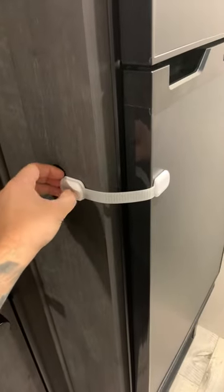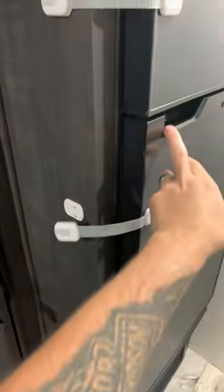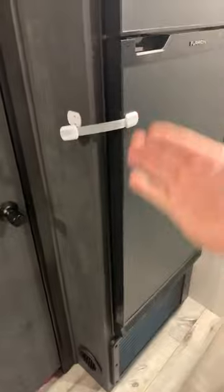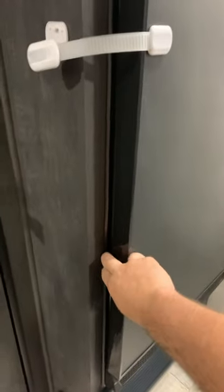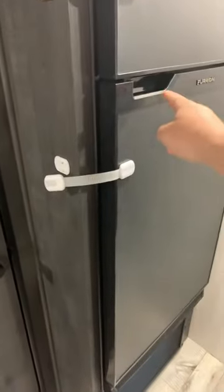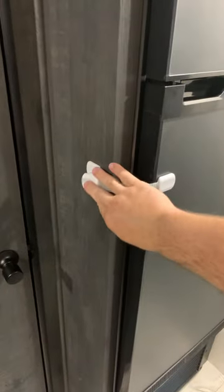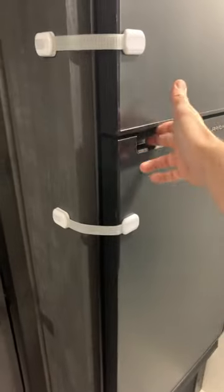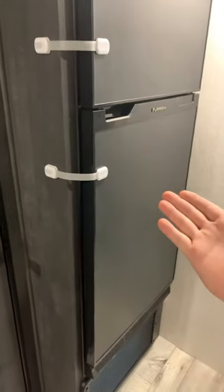So we've added some preventative measures. These are just the regular old child locks that stick to anything in your house. And let me tell you, does it work perfect for this application. Not only does this keep Tiny Tim from yanking on the bottom of the fridge and potentially breaking the latch, but it helps keep everything together so you're not relying on just one chunk of plastic to keep everything in your fridge going down the road.